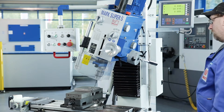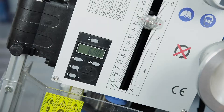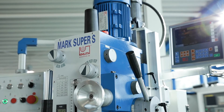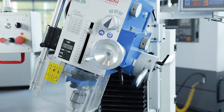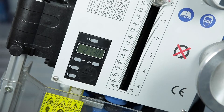A precise fine feed is also possible using a switchable hand wheel. The integrated feed gear offers three switching stages. An adjustable stop automatically switches off the feed when the drilling depth is reached. The exact quill stroke can be read off a digital depth display.